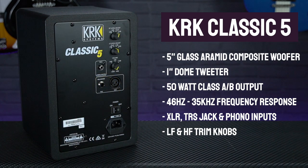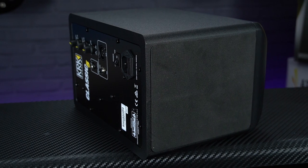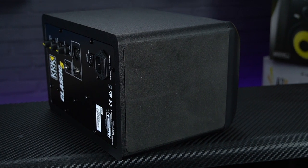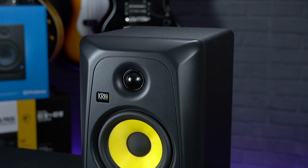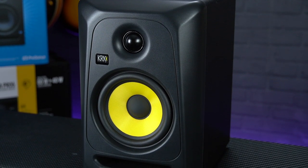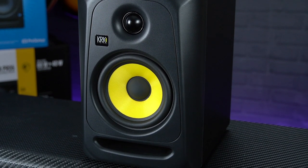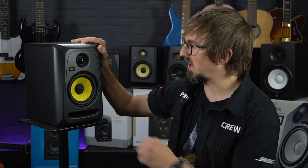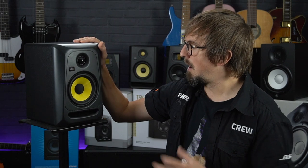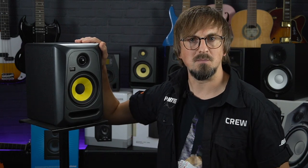To improve clarity, factory-installed under-monitor foam pads provide isolation between the speakers and the surface they're placed on, and built-in limiters prevent any unexpected peaks from damaging the speakers if you get a little over-enthusiastic with the volume knobs. One criticism some people had of older KRK Rokits is that they used to flatter the sound a little, so your mix would sound great through the speakers themselves but wouldn't necessarily have the same punch and sparkle when heard on other systems.